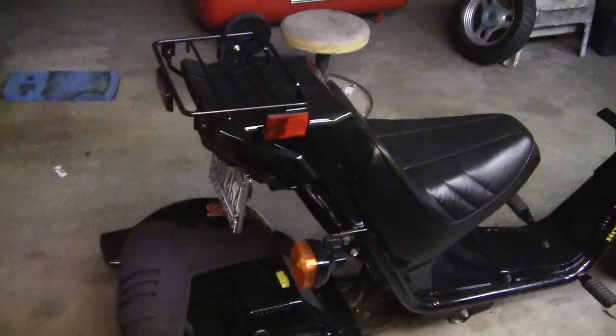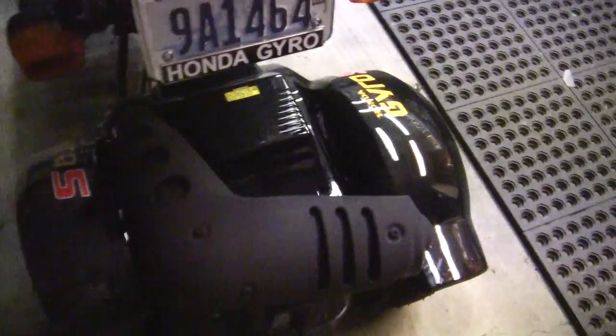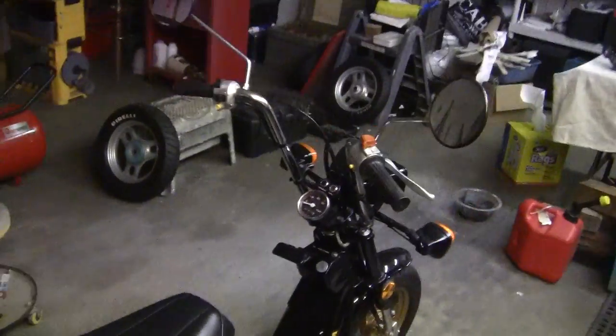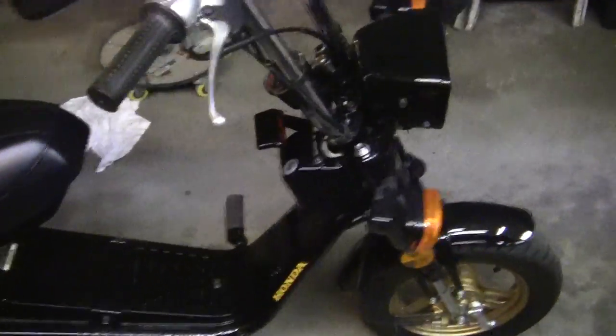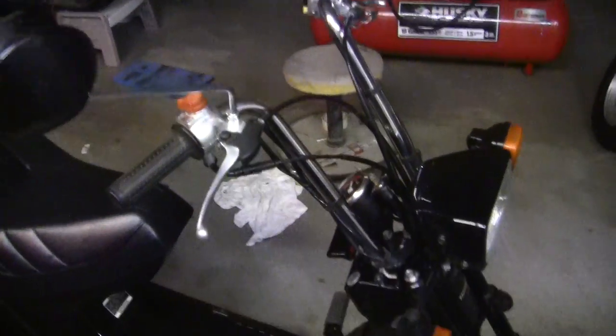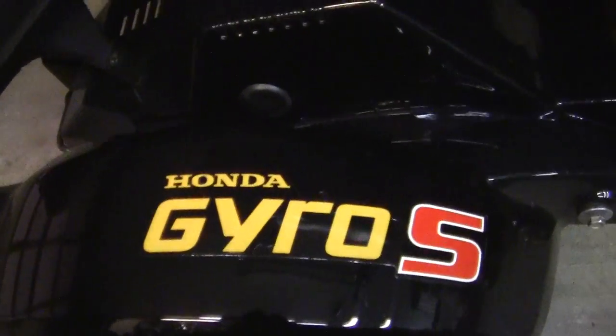This turned out exactly the way I wanted and I'm really impressed with this 2000-degree paint. It hasn't flaked off or turned white — it's just worked out nice. Flat black, it's worked out great. I hope you like the bike. I ride it at least once every day. I really like it. That's my '85 Gyro.